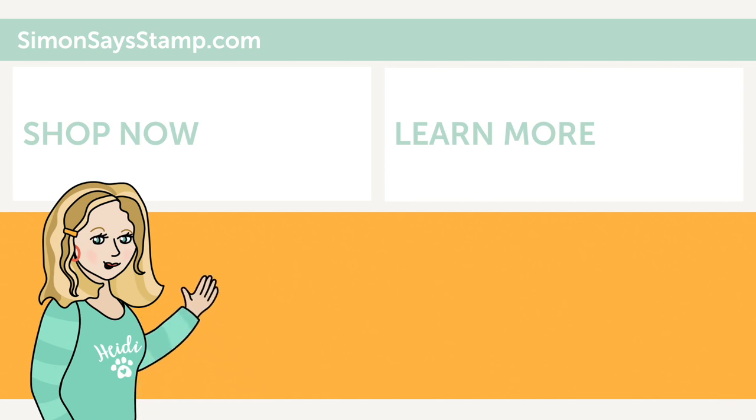Hi there, I'm Heidi, Simon's Mama and founder at SimonSaysStamp.com. Thank you so much for watching our video. If you liked what you saw, be sure to press the thumbs up and subscribe to see more great content.